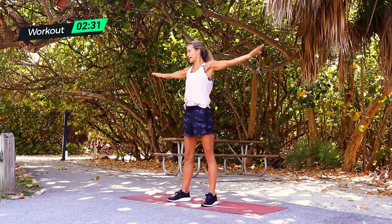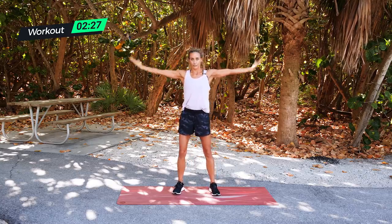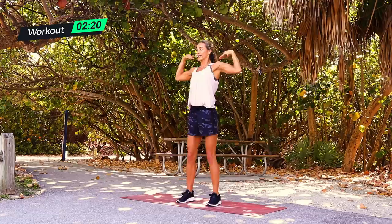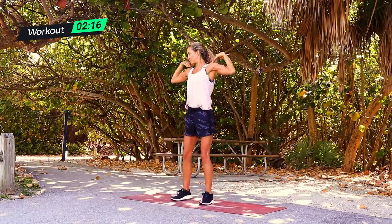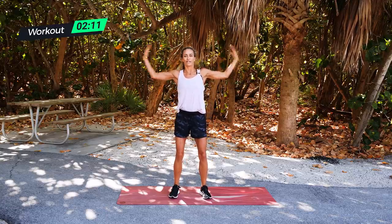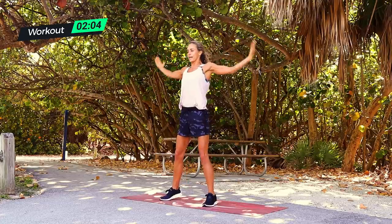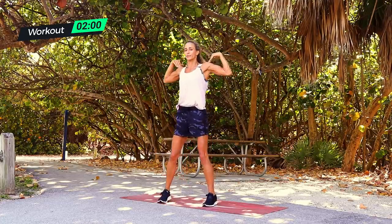Don't let your arms drop — straight out, 30 seconds. It's going to be hard because of the lack of blood flow, building up lactic acid so your muscles feel like they're going to explode. Starving for oxygen — that's when the muscles grow. Hold and flex — your arms should be pumped right now.